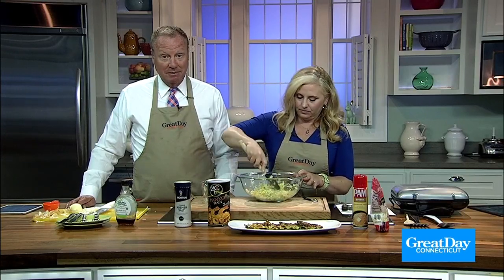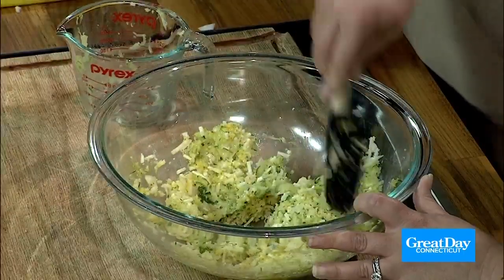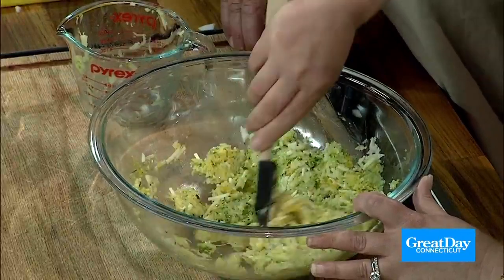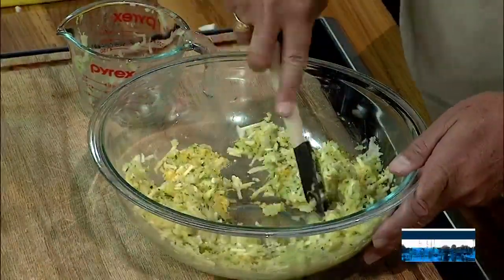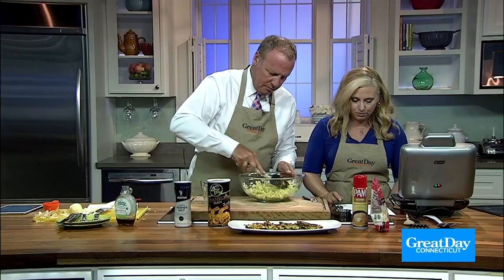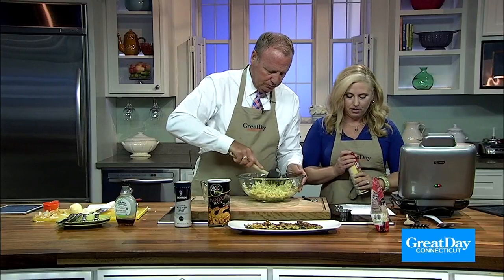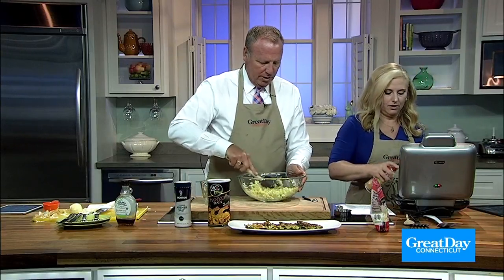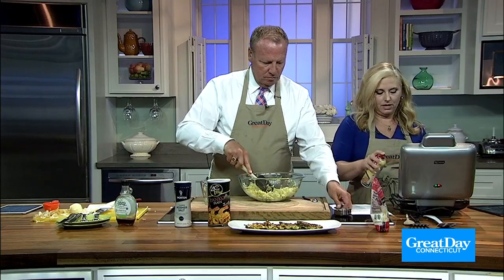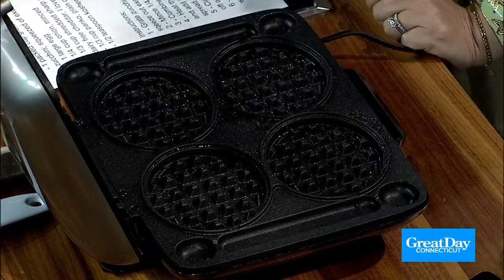So do we think this looks like enough of a batter? Yeah, that looks pretty good. We're going to spray the waffle iron with oil, and then we're going to use a quarter cup per waffle. Our waffle iron has four individual waffles, so a quarter cup for each.